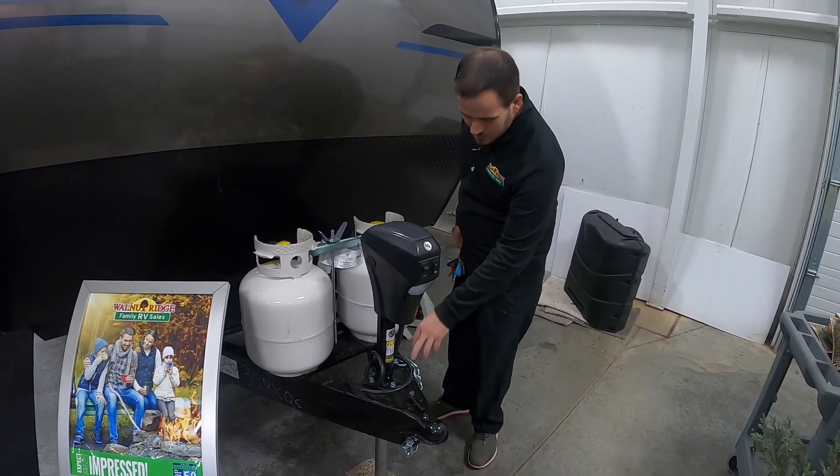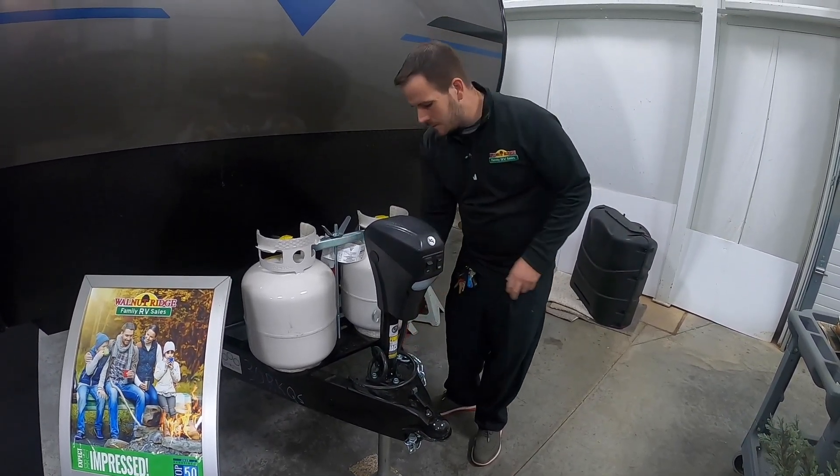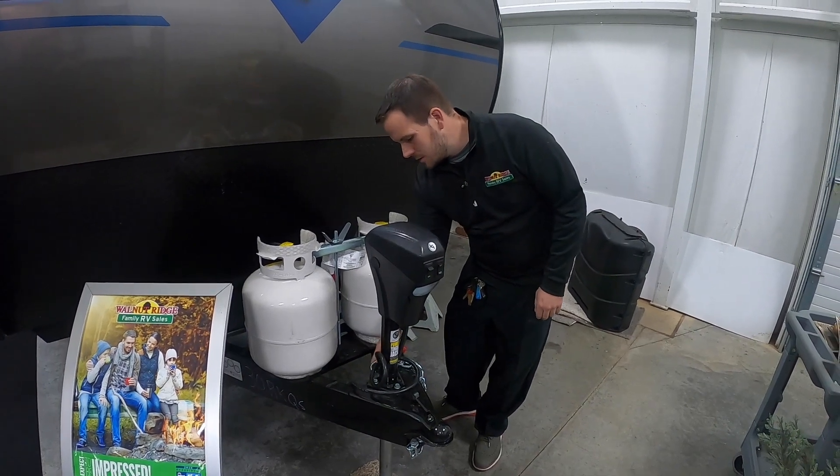Other than that, of course, you have your chains, your seven-way and your breakaway cable all hooked in down here for hooking up to your tow vehicle.